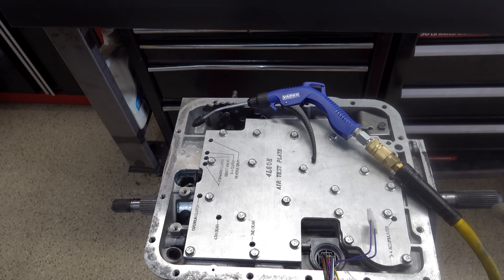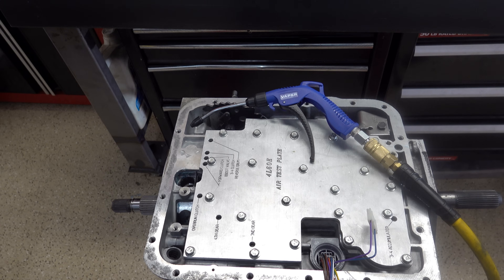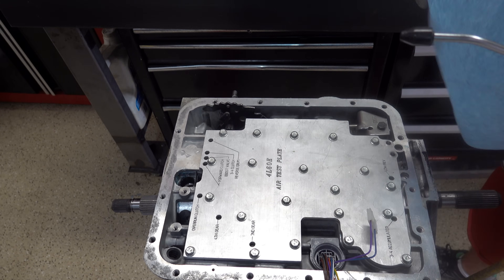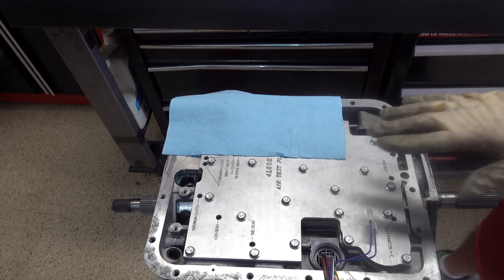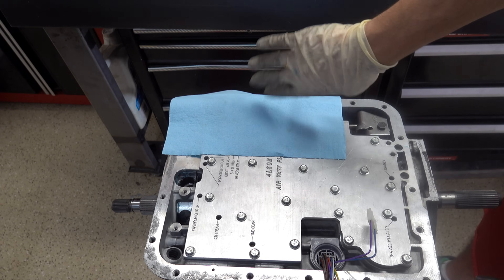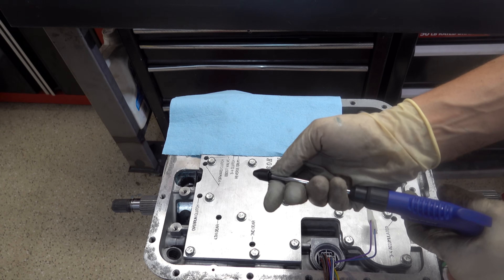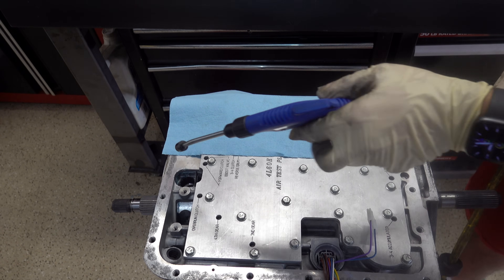We have everything back together and the test plate bolted back to the case. We're going to start with the forward clutch. I'll put a shop towel over the 3-4 test port — there should be nothing coming out of it. If the shop towel moves at all, it should only be pushed toward the bench because air will be coming out of the nozzle right here, and I'll do my best to prevent that from happening.